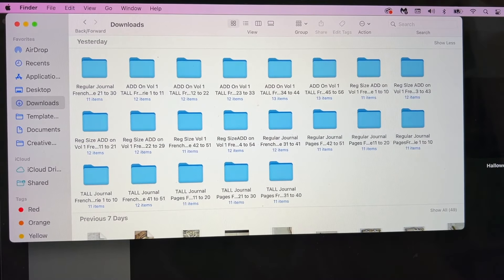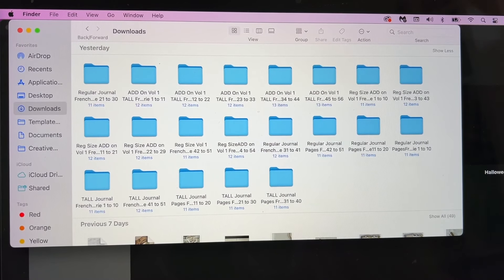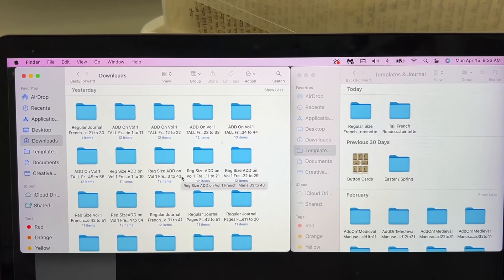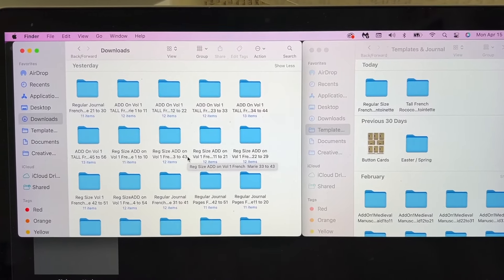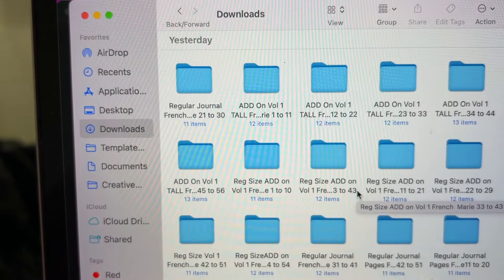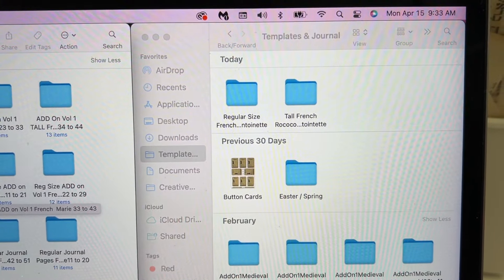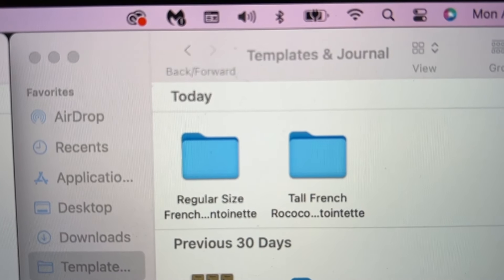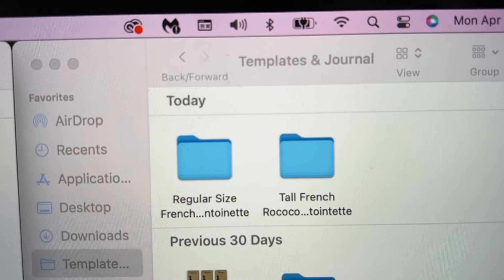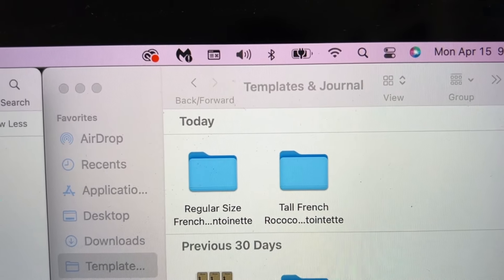As I'm starting to think about what kits to use, yesterday I downloaded four of Medieval Mirage's new kits and I will link them in the description box. She has a tall kit for journals with an add-on and then a regular size kit with an add-on. And you can see there are 21 different files.